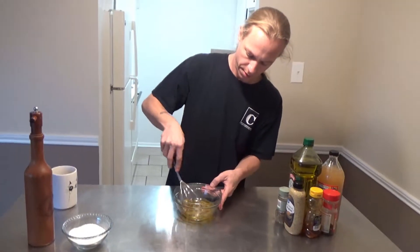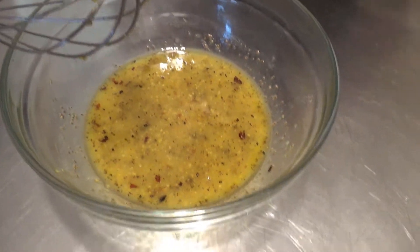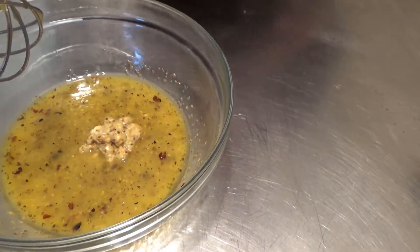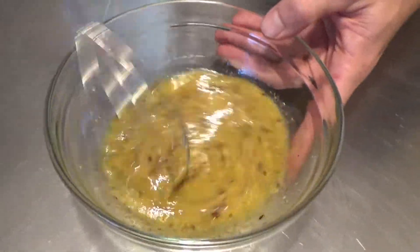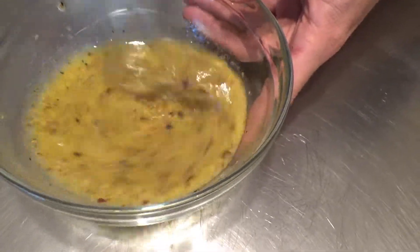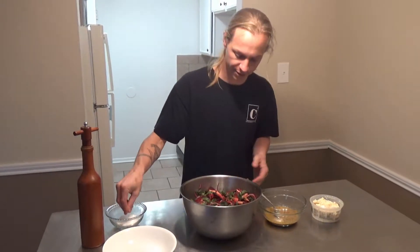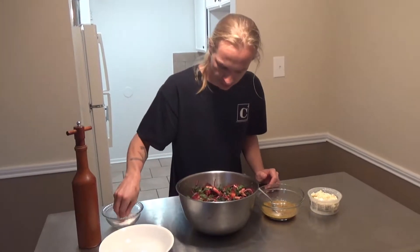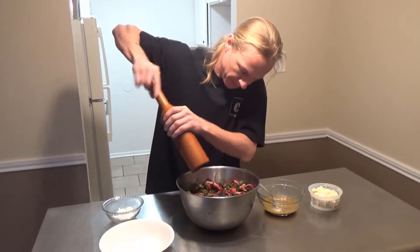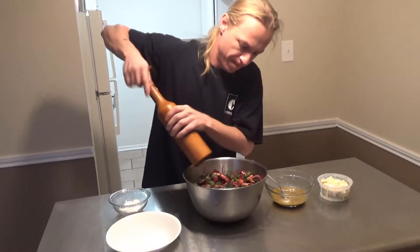Just give it a little stir. I think I want a little bit more mustard in there. In addition to helping the emulsification, the mustard just tastes good. It really does, especially on a salad. The salad here needs a little seasoning — you always want to do that last on something like a salad. Just a little salt, some pepper, and then we're going to dress it and plate it.